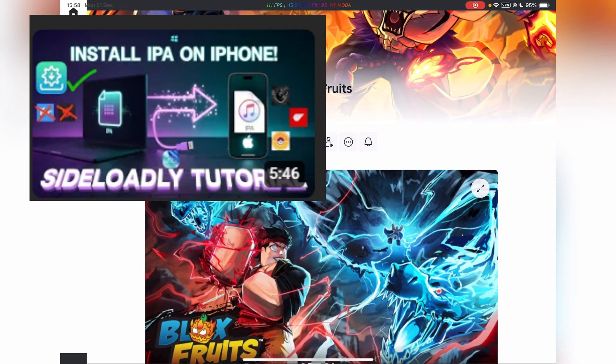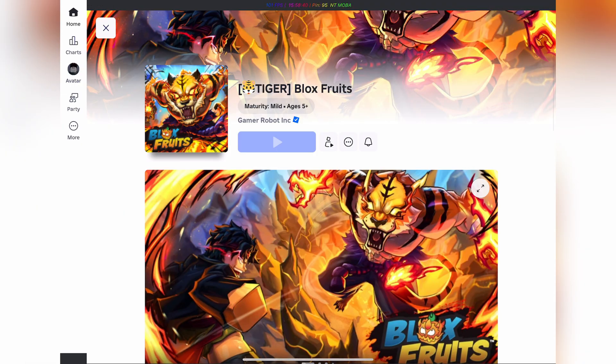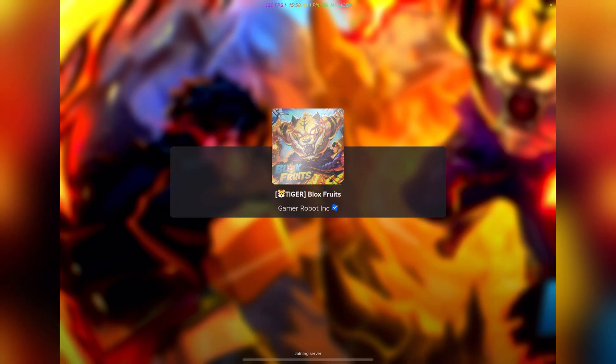You can also use Sideloadly — tutorial link in description. Sign the app and once installed, simply open the app and log in into your Roblox account. As you guys can see, it is working perfectly.